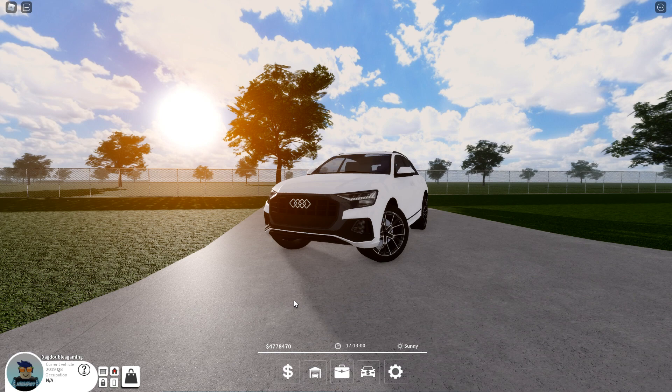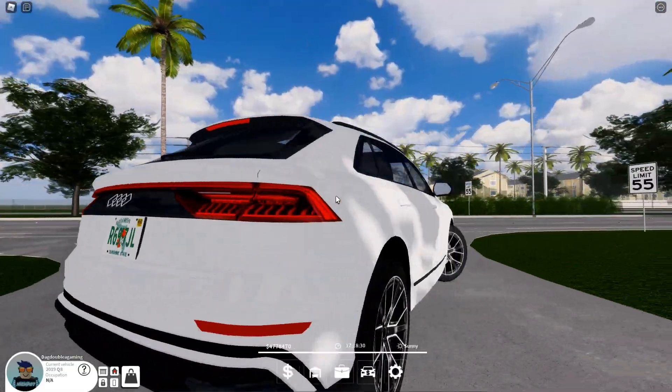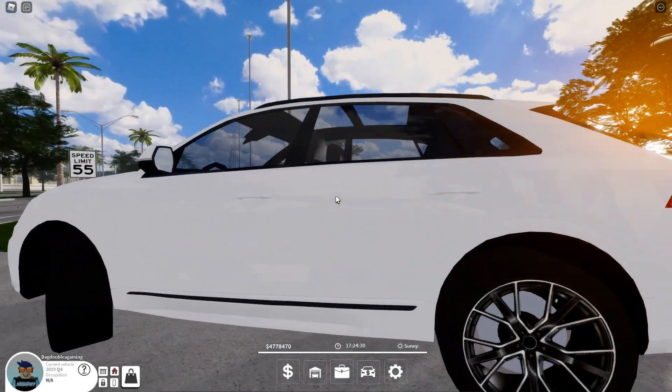Let's get into this Audi Q8 review. Looking at it, it looks nice — I do like the design, it's pretty cool. The front end is really nice, the back end I kind of like too. Let's get into the car.